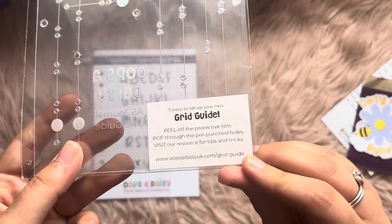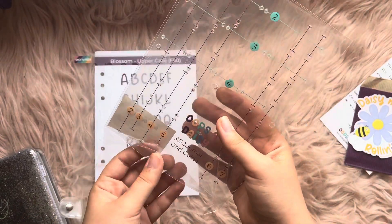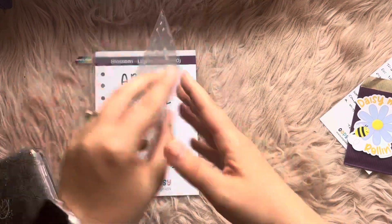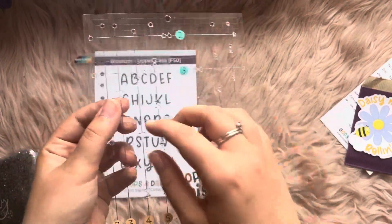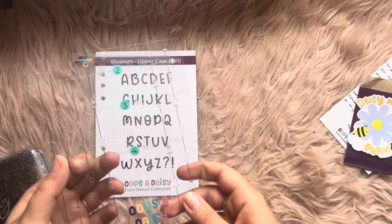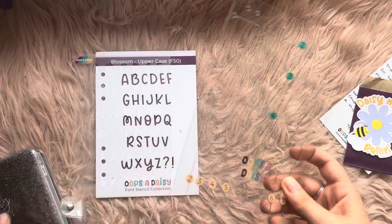When you get this, you need to peel off the protective film and then there are these little punched holes you have to push through as well. So take that off — there you can see it. Let's take it off fully. You can then pop these holes out; if they're not coming out you can use a pair of tweezers. Just push and they will come out easy enough.